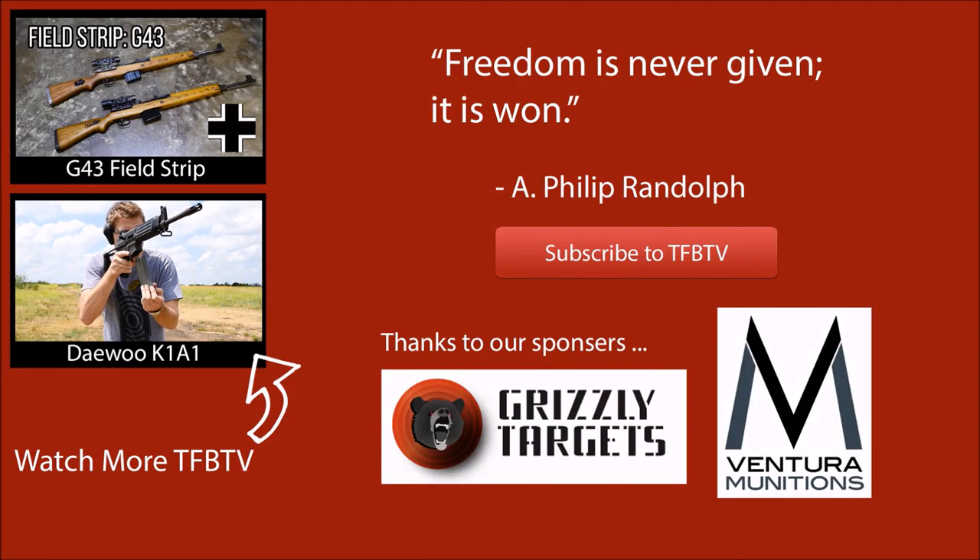This is Alex C. with TFB TV. I really appreciate you watching this five overly complicated guns video — I hope you enjoyed it. Maybe hit that subscribe button if you liked what you saw. Until next time, Alex C. signing off.